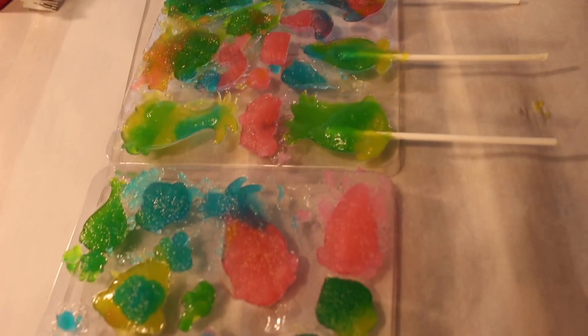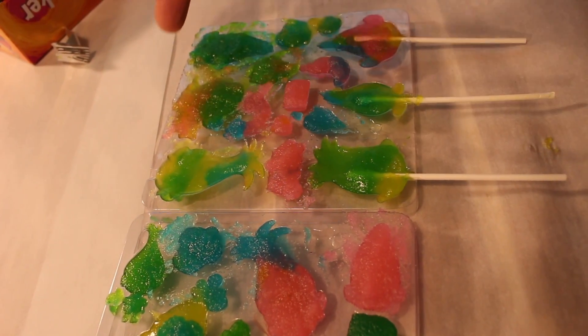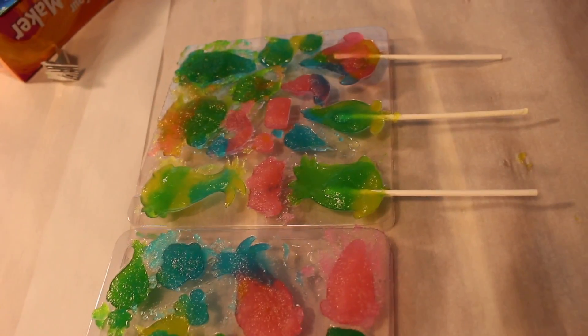Bella came up with a great idea — just use the spoon they gave you and dump the color you want in there, smear it around, and press it down with the spoon for a little bit. It works great. So we gotta wait for these to dry. We made a couple of lollipops and we're actually waiting for these right here to dry a little bit more.